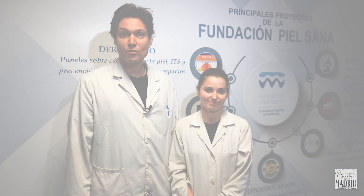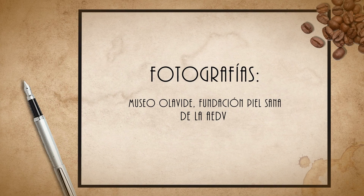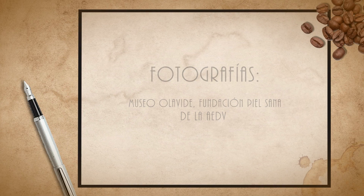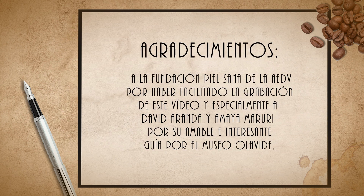Many thanks to Antiguos Cafés de Madrid for coming to visit us. We are here waiting for you at the Museo Lavide, within the Faculty of Medicine of the Complutense University. You can also visit us on our social media or on the Museo Lavide webpage.